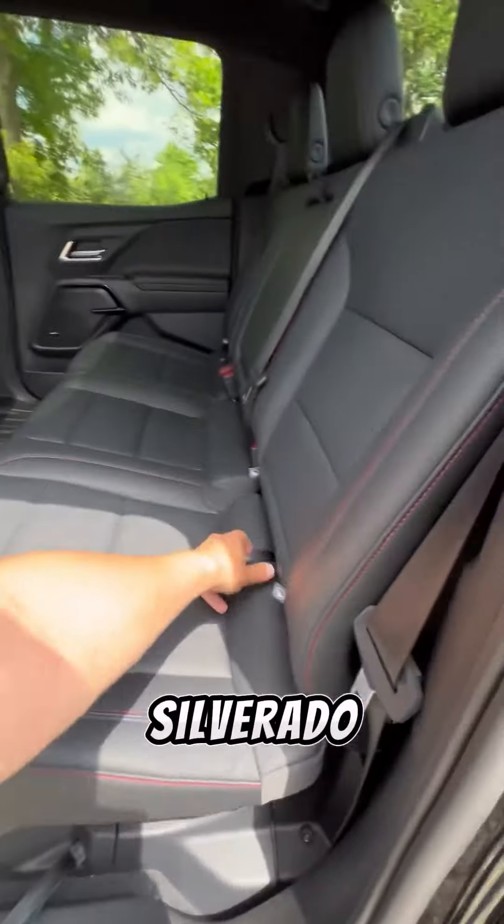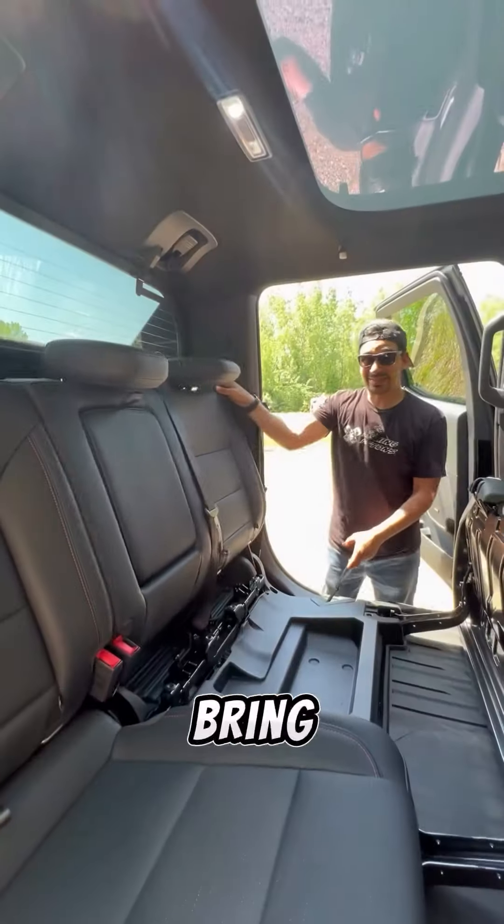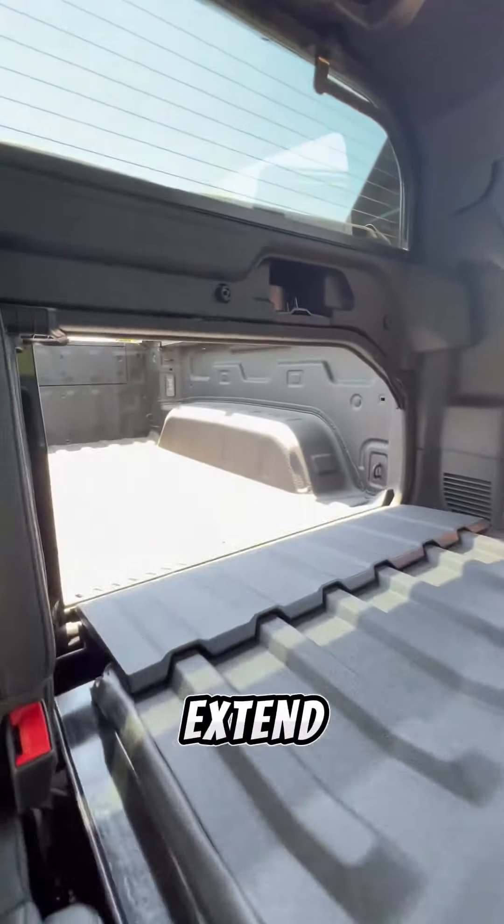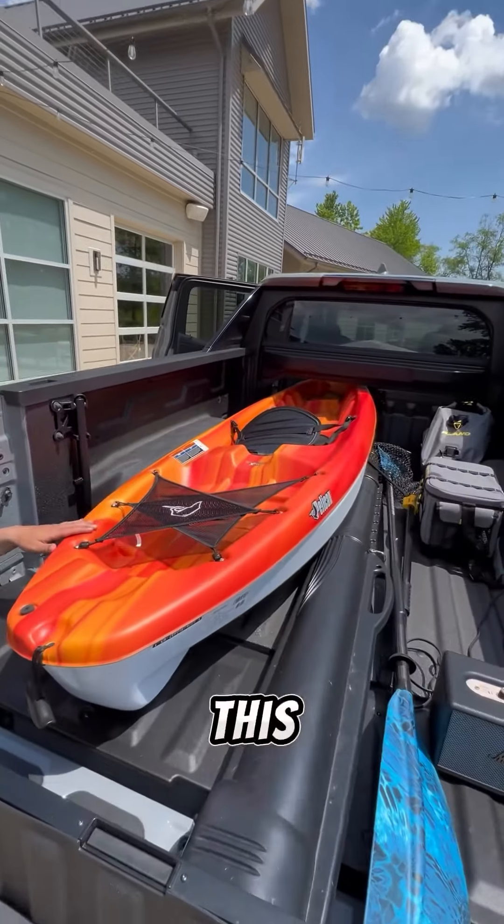Check this out. In the electric Silverado, you can fold this seat up and then bring this part of the seat down. That way you can press this button to open this door and extend this part of your truck bed to fit some very long items like this kayak.